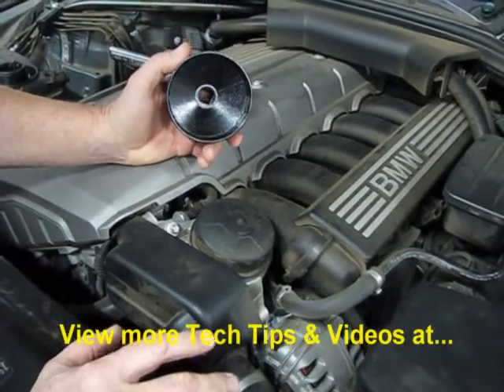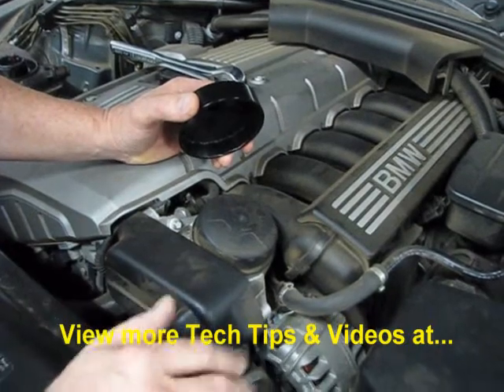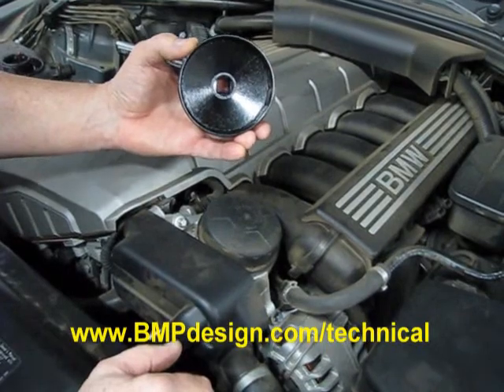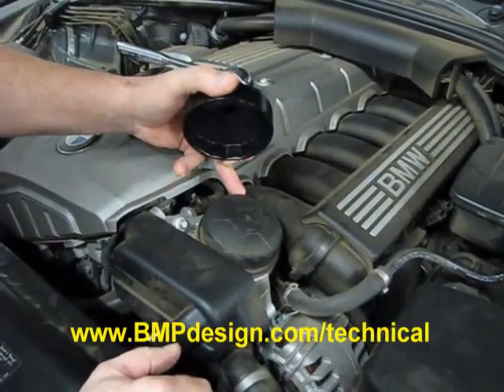Here's a neat little tool you're going to need if you're going to do oil services on all the late model BMWs, including the six-cylinders and some of the V8s. It's an 86-millimeter 16-point socket that fits over the plastic oil filter cover.